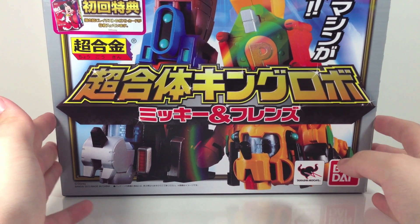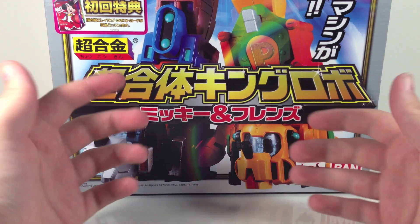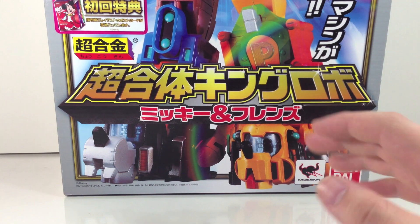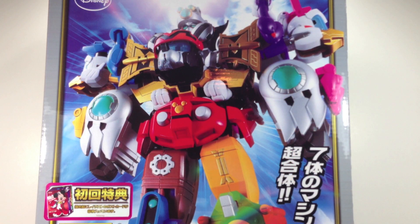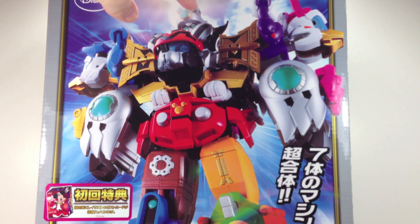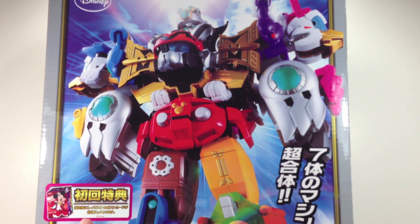This is a Chogokin release — my first Chogokin release — even though King Robo doesn't really have too much die-cast in him. He's still a Chogokin release nonetheless. Basically this is a Disney robot combiner, as you can see. It's comprised of Mickey, Donald, Daisy, a boat representing Steamboat Willie, Goofy, and Pluto all together to make a neat looking robot.